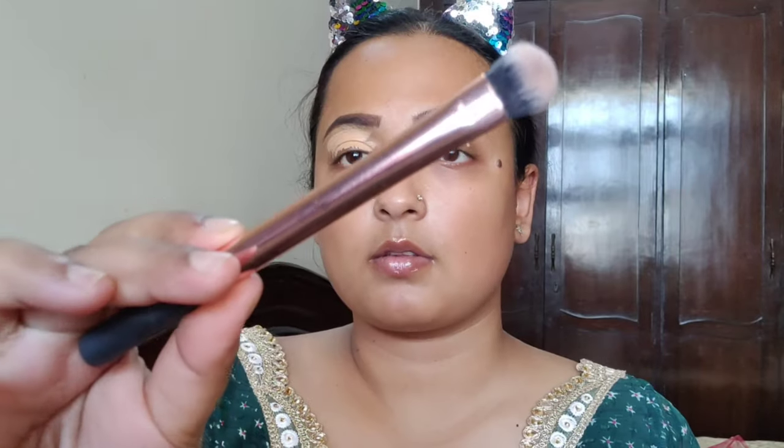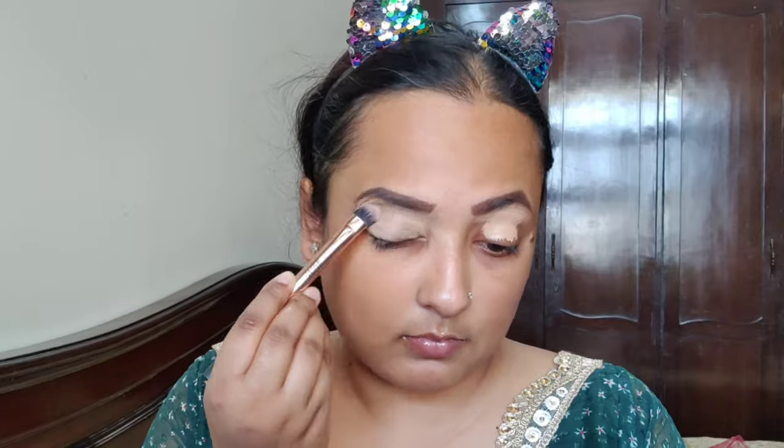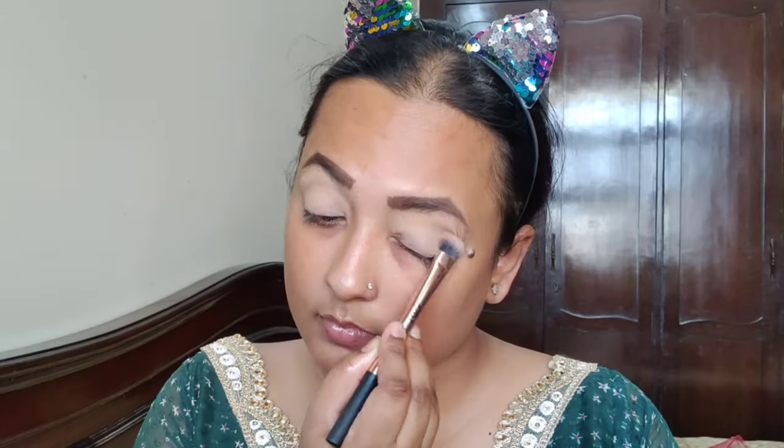First of all, I will use a pack concealer for the eyeshadow base and I will blend it with a Nykaa concealer brush.